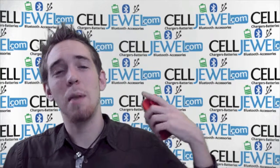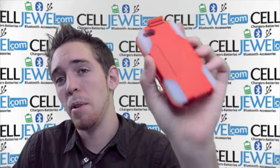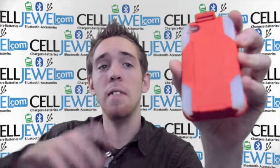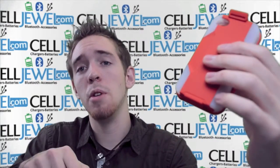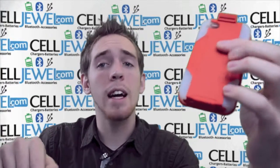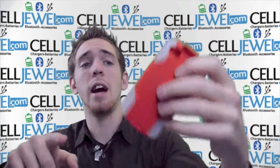Hello online shoppers. My name is Andrew. I'm here today to tell you about the iPhone 4 hybrid case with holster combo. This is a great little case. If you're watching on YouTube, you can go in the description below, click on the link, and purchase this product on salejul.com. So you should definitely go check that out.